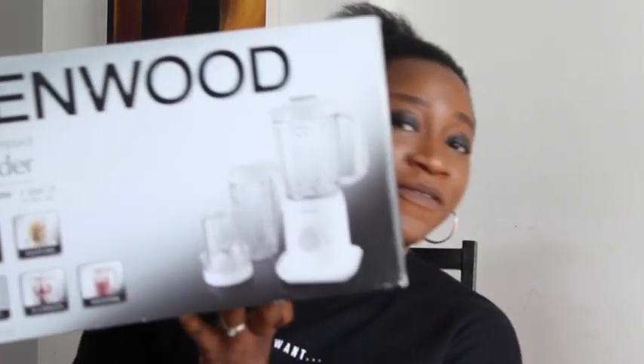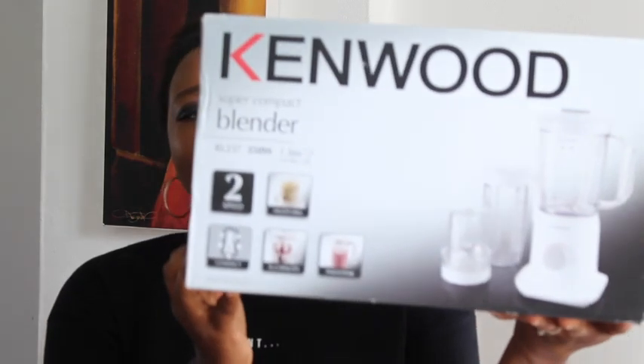Hello and welcome to What Mommy Loves. My name is Isenma and today I'm going to show you guys my new blender. It's by Kenwood — this is the Kenwood Super Compact Blender BL237. I'm so excited; my friend Stella sent this to me as a gift, so thank you so much. I'm going to unbox it today.